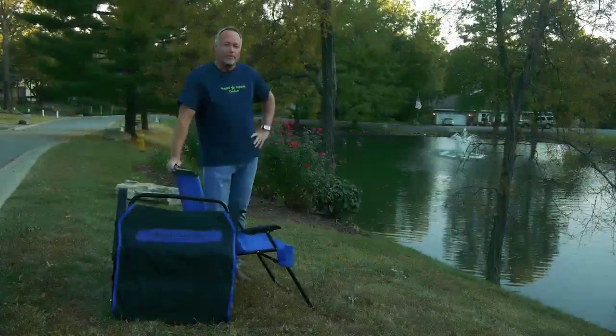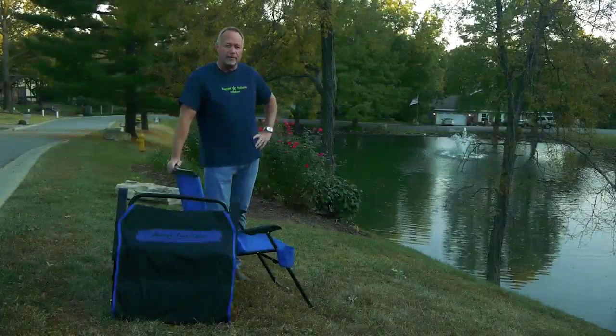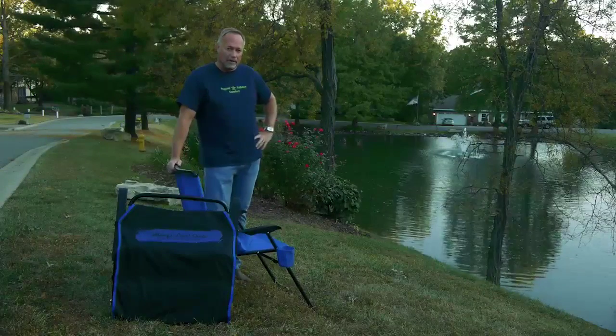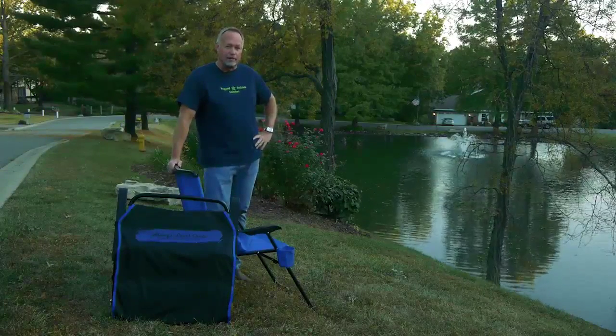The Always Level Chair and the backpack are both guaranteed for a full year, but they're built to last a lifetime. We honestly feel this is the only camping chair you'll ever need for hunting, fishing, or any outdoor activity. Thank you again for your interest and please feel free to comment on our blog.